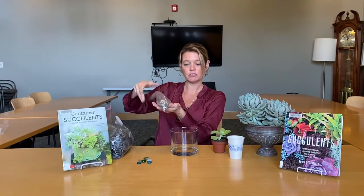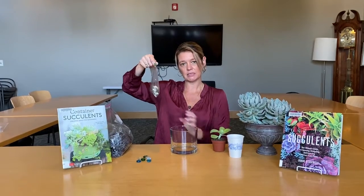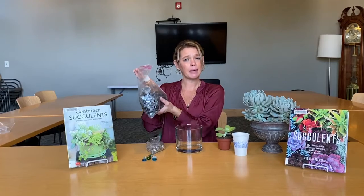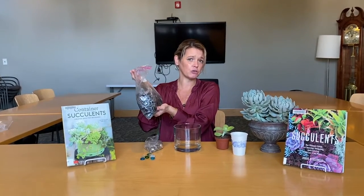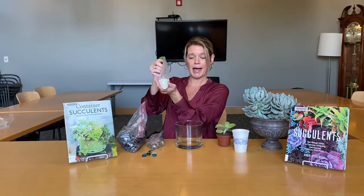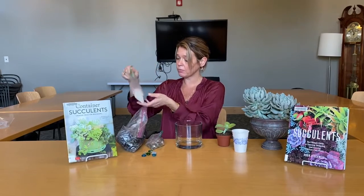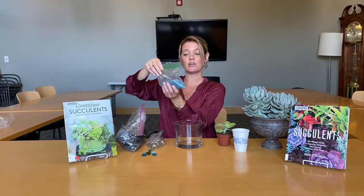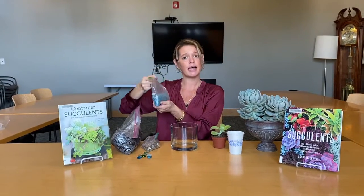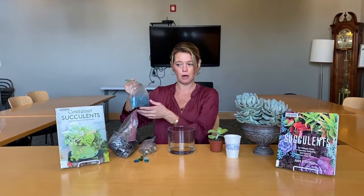We have a bag of sedimentary rock. The rocks are about a half inch in width and they're going to be our base level. We then have our soil — you can pick up any kind, but I prefer potting soil because it dries out faster. We have a bag of sand that's going to be a layer to collect water. And we have colored fish rocks, like you might see in an aquarium. You can use any color you like, but color always makes your plant pop.